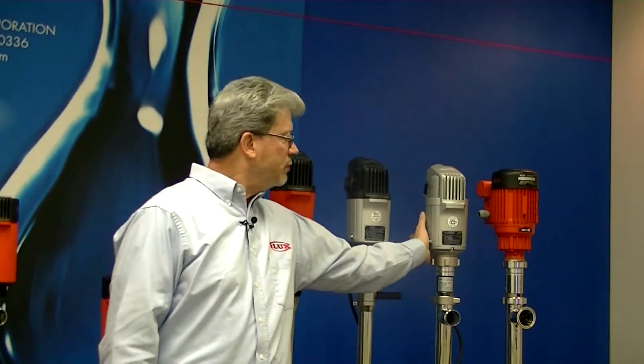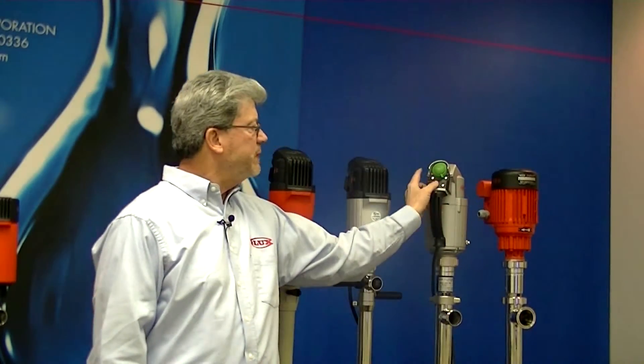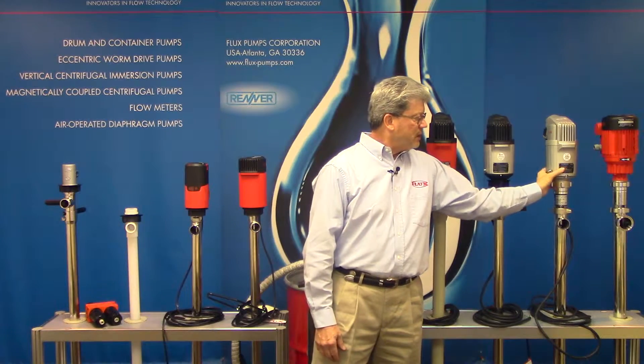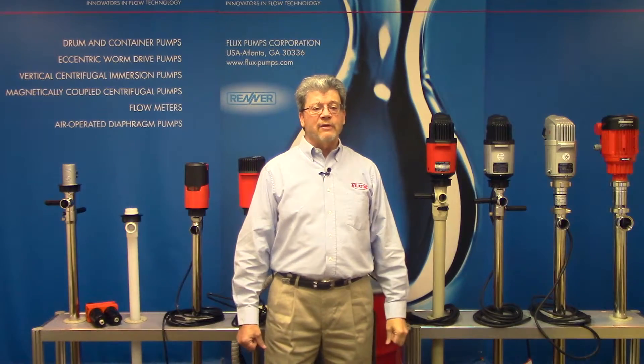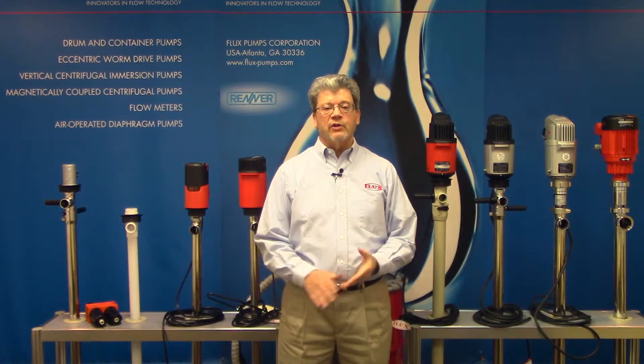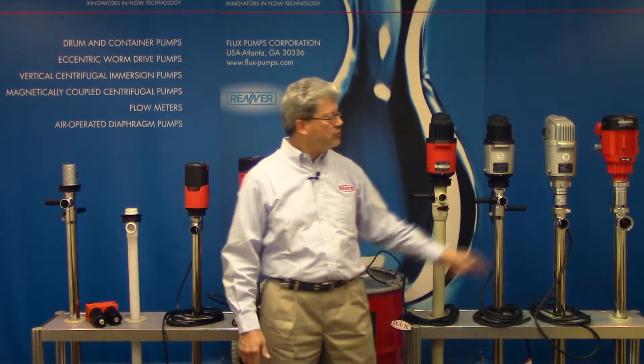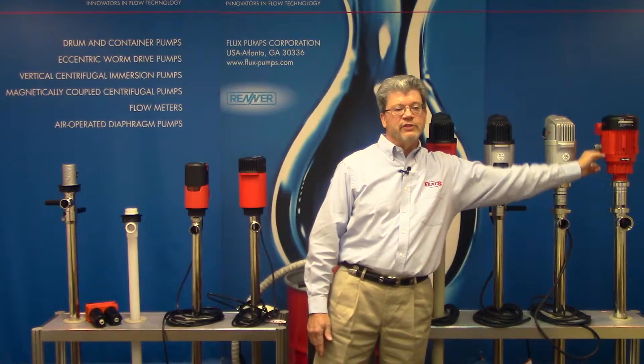One option for continuous duty would be the FBM4000 — that stands for Flux Brushless Motor. This can run continuously much like a ceiling fan. It's also explosion proof and variable speed; you can see the dial right here. It's a great motor with about 600 watts of power.